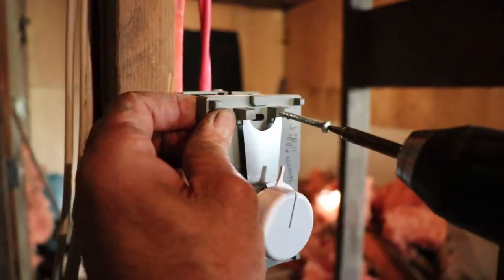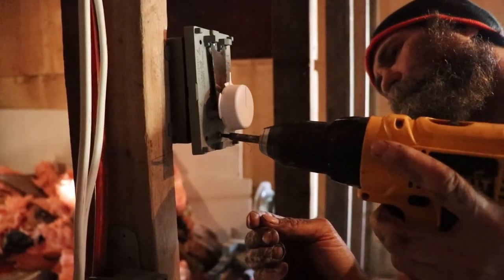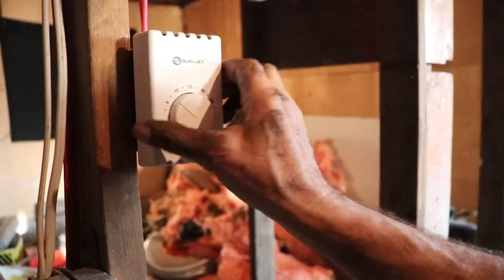In this case this one doesn't have the ground. A few little screws — nothing too crazy. There you go. We just put the cover back on, gonna turn on the power and check to see if that guy is gonna work.